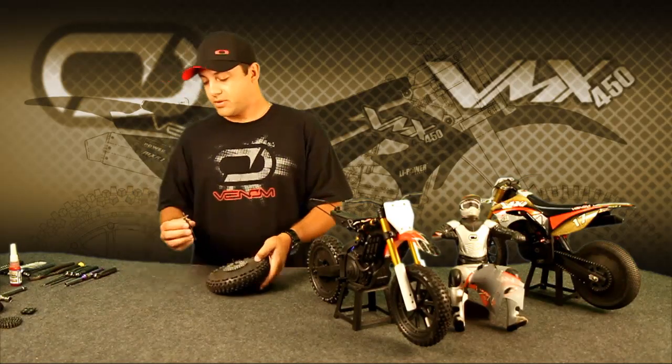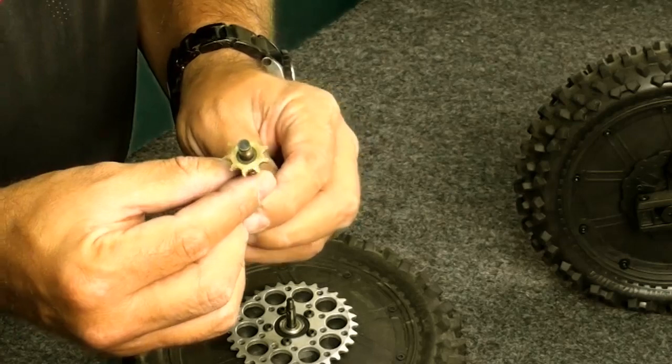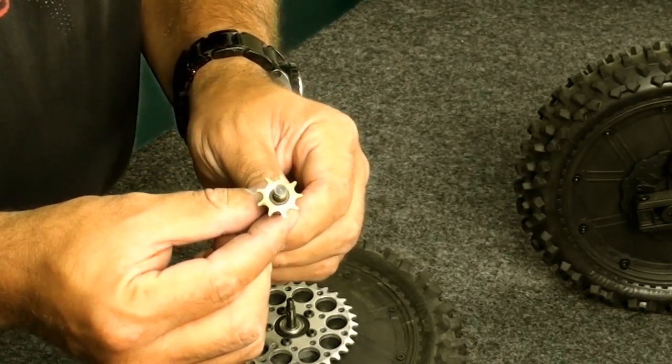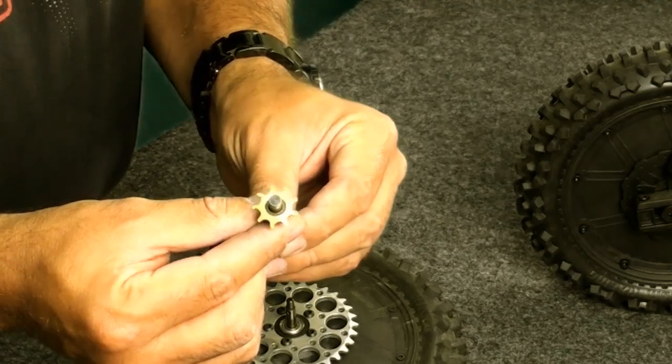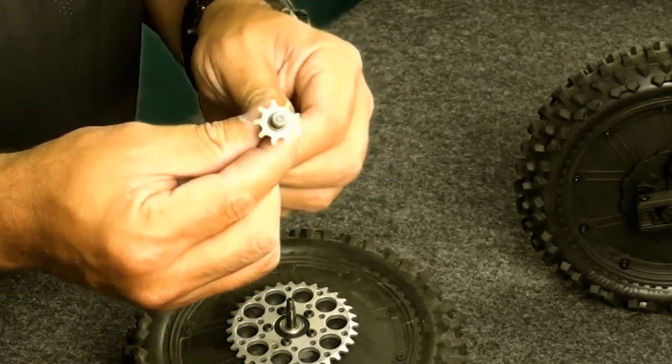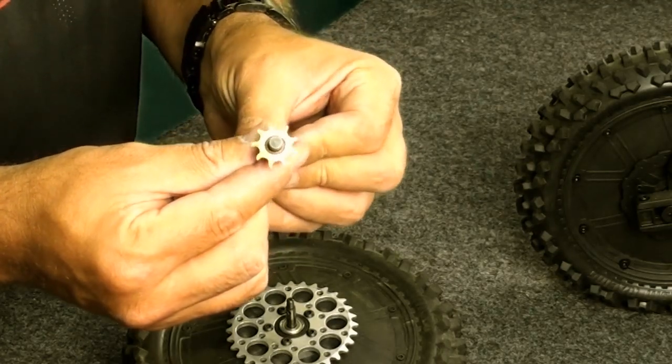As an example, this is a very worn front sprocket. As you can see the teeth are worn in a pattern related to the stress — they're basically worn out completely, and this is why you have chain tension issues.